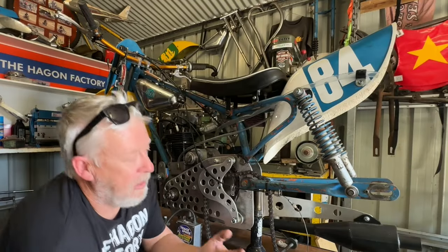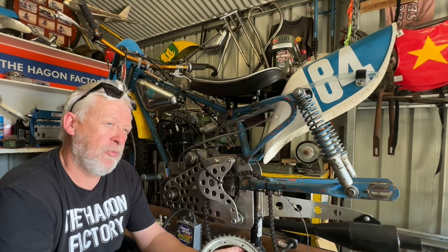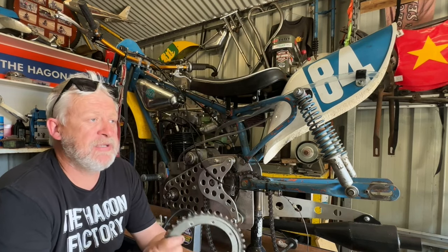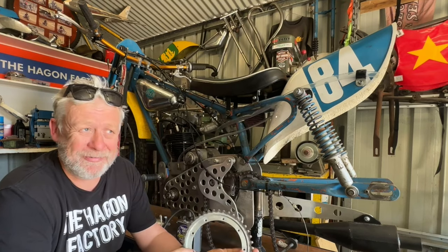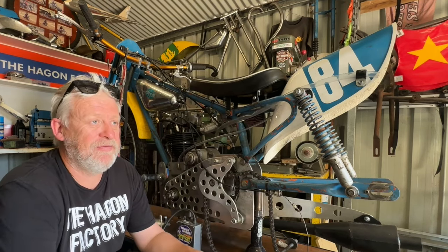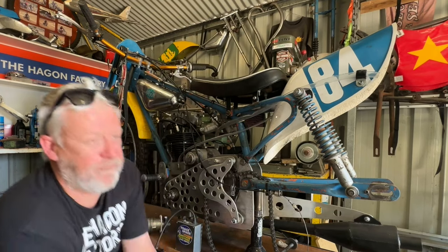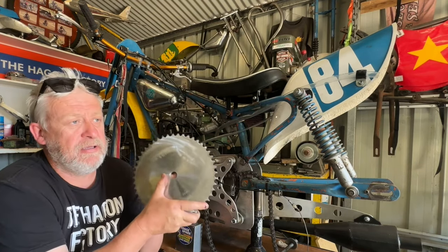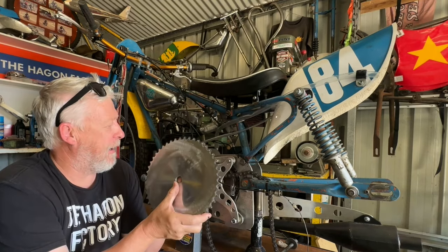Now the gearing issue: we had a 41-tooth on the back — I can't remember what we had on the front, might have been 15 or 16. It was geared to do about 100 miles an hour for the Morgan Mile, which is pretty hard on the old 350. So we're going to go from 41 to 47 teeth. I've got this blank here and I'm going to machine the centre of it and fit it up.